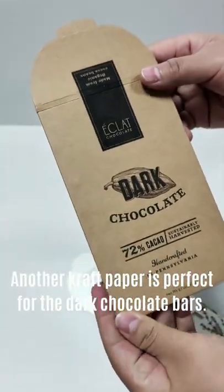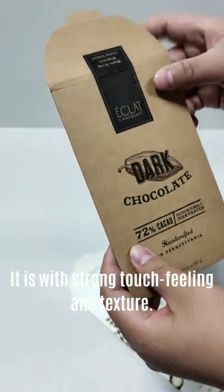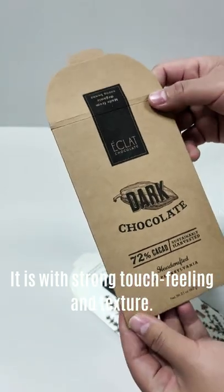Another kind of craft paper is perfect for dark chocolate — this has a very strong touch feeling and texture.